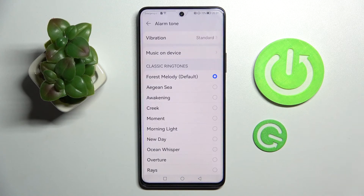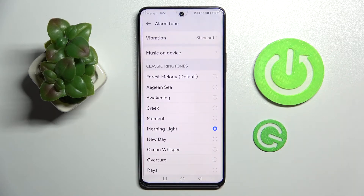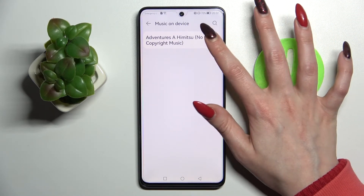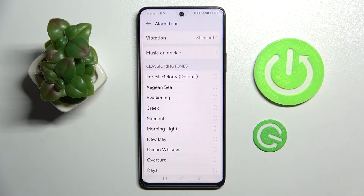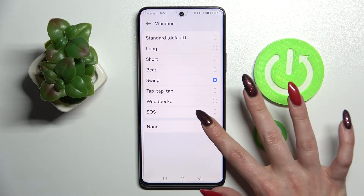Lastly, choose sound and pick one of those melodies for your incoming alarms by tapping on the best one for you and going back. But you can also click on music on device and select songs from your smartphone by tapping on the chosen one and going back as well. Then click on vibration and select one of those vibration patterns or disable vibrations completely by choosing none.